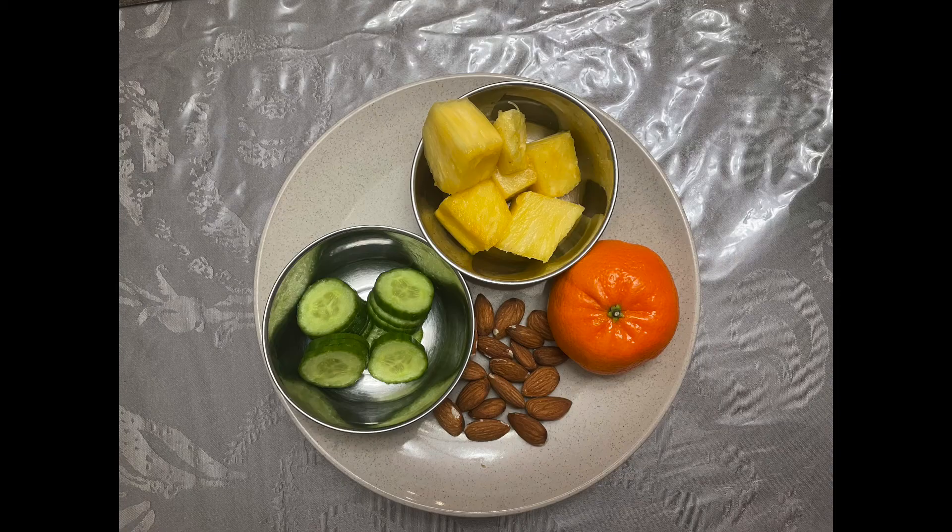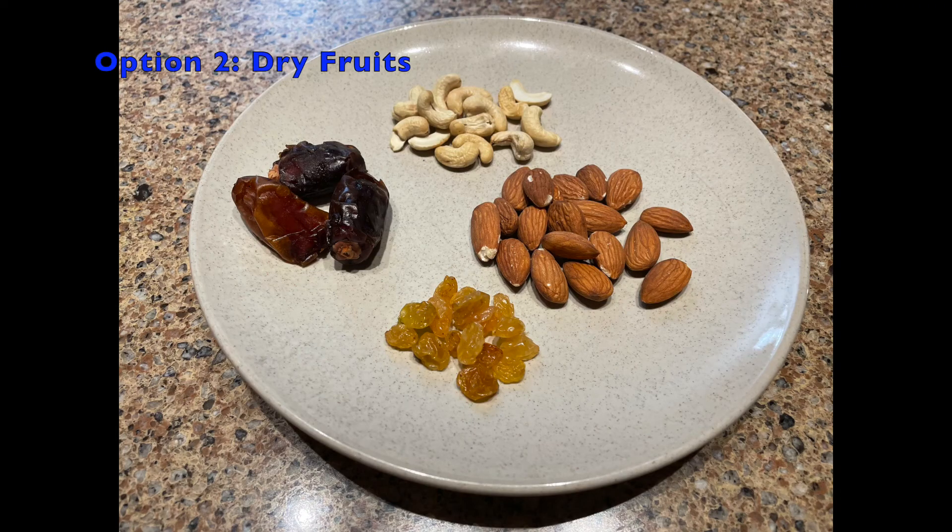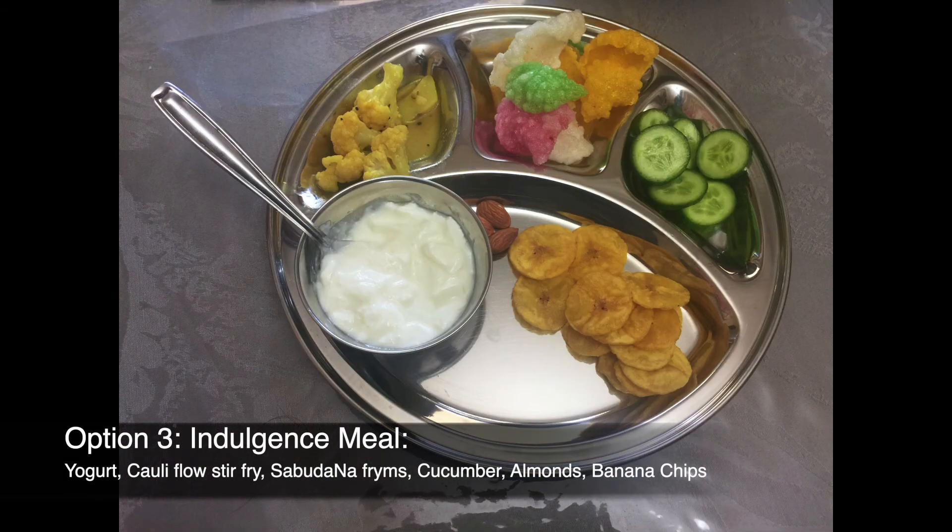With partial fasting, you must avoid rice, grains, or pulses. Some options for partial fasting mostly involve natural food: a mix of fruits and vegetables, dry fruits, or what I call an indulgence Ekadashi meal that has fruits, vegetables, dry fruits, yogurt, banana chips, and fried sabudana fries.